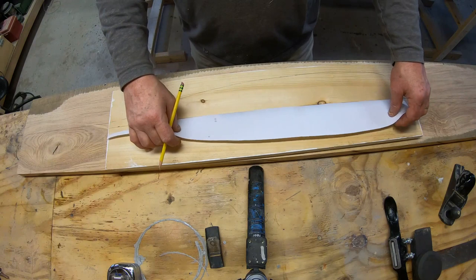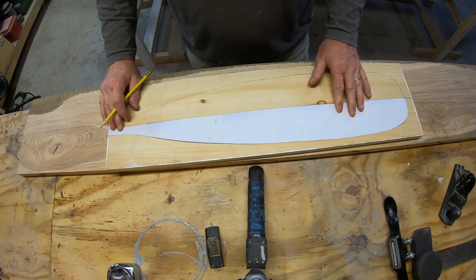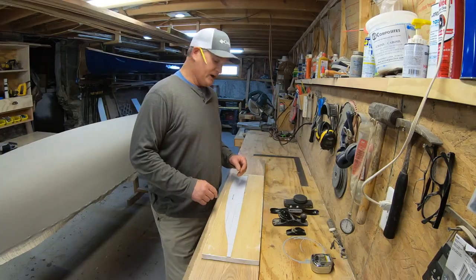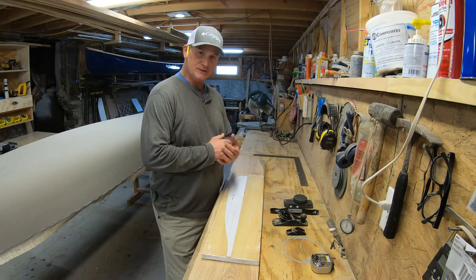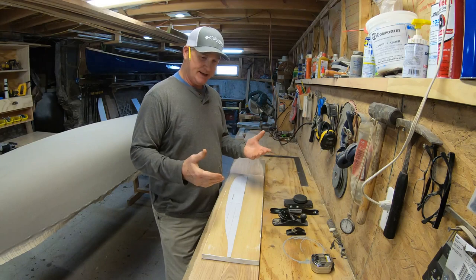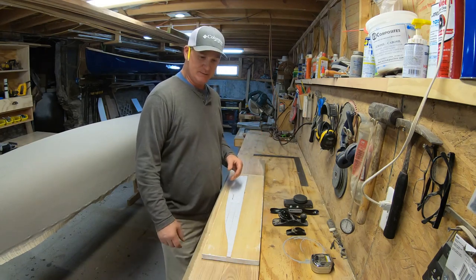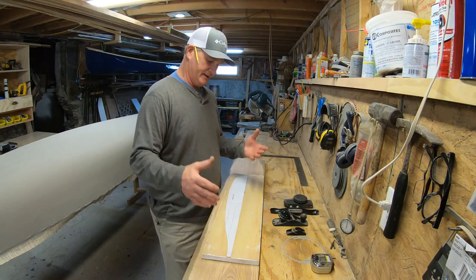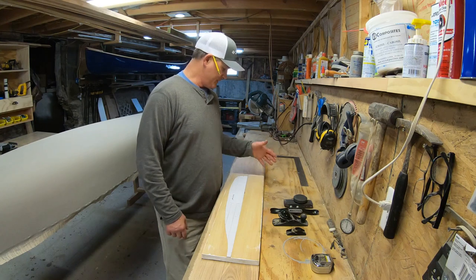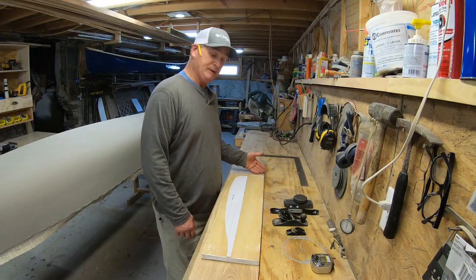Once I get this cut out I'll transfer the pattern — symmetrically, you only do a half and then flip it over so you have the full shape of the paddle. I'll transfer that onto the ash lumber, cut that out, and then let it rest. It's recommended to wait two weeks in case there's any relaxation of the grain. I've had that happen in the past, especially with gunnels — warping may occur when the stress and pressure of the wood is relaxed from the cut.